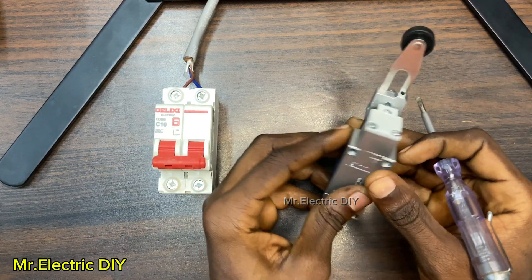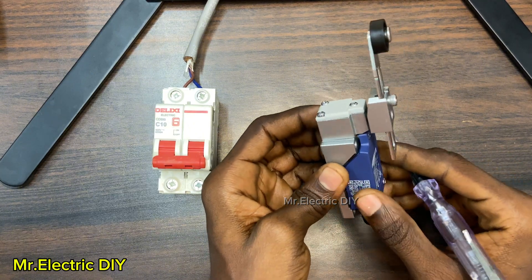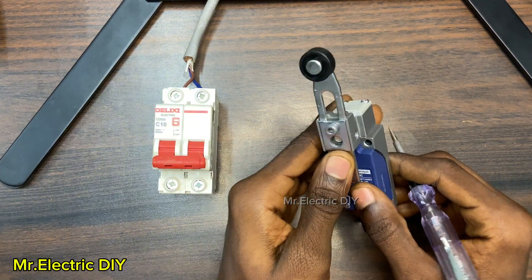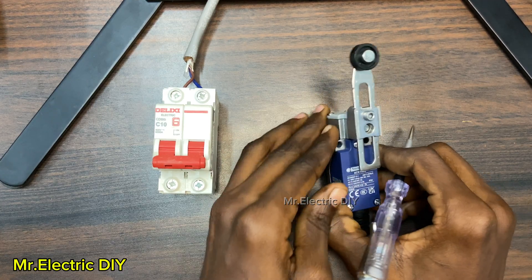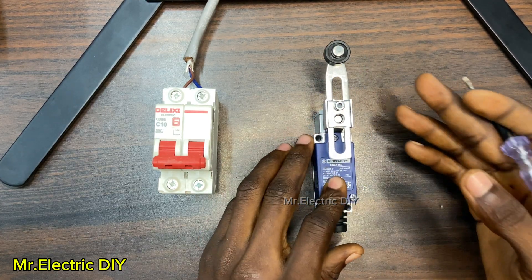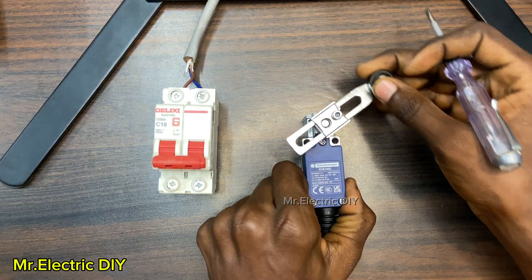This component you see here is called a limit switch. This limit switch is a type of electromechanical device that detects the absence or presence of an object. When an object comes into contact with it, it is either going to close or open the circuit.